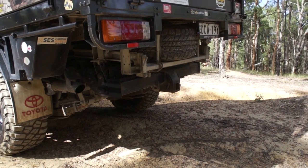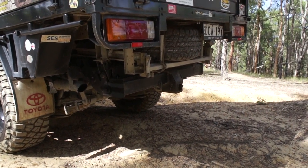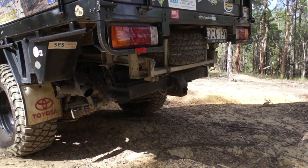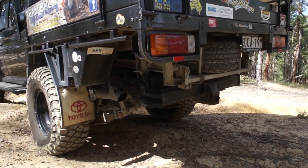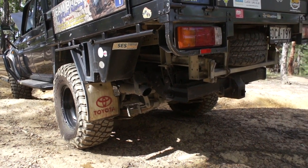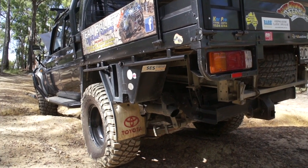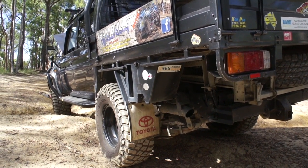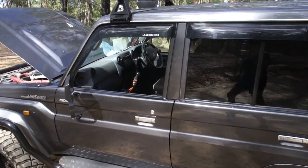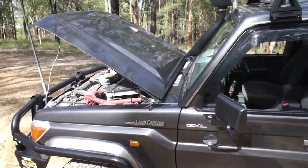We're running the genuine three and a half ton tow bar — we tow the caravan and the bullet truck on that. We've got a Redback three inch exhaust system all the way to the turbo. There's a water container there supplied by Bob at East Coast as well. Obviously being the GXL, it's factory twin locked.